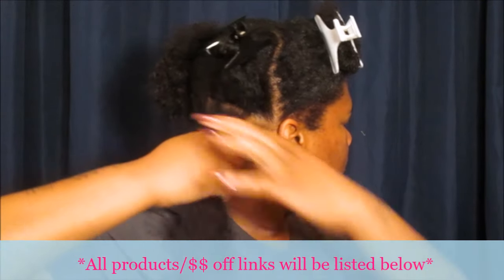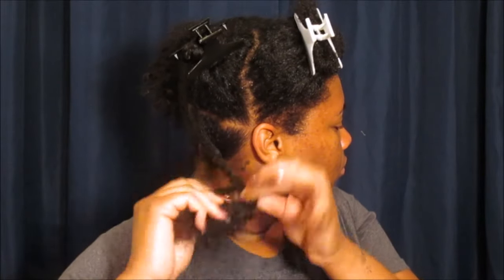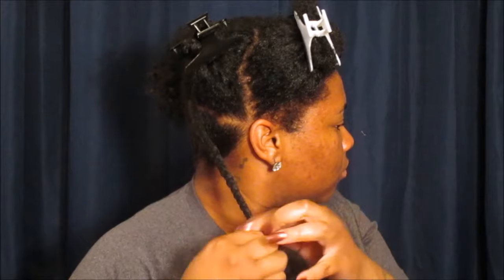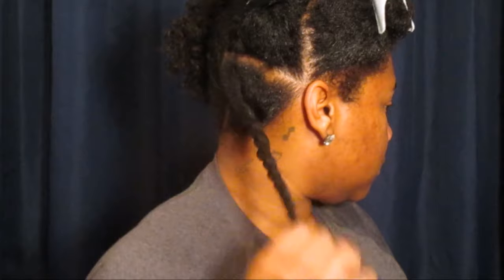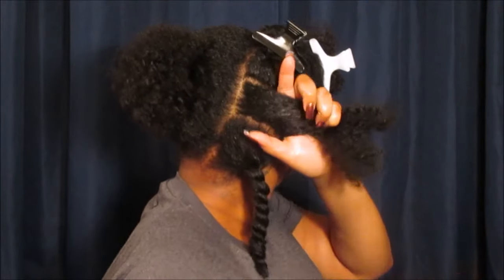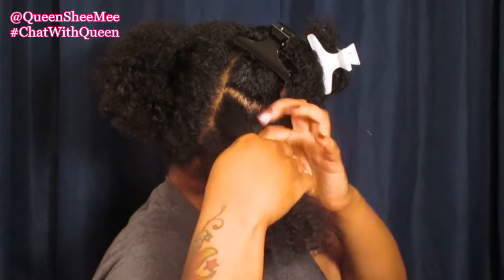We're going to split this section into two even sections and then go right ahead and begin the two-strand twist. Once you get to the ends of the twist, definitely make sure you coil it on itself so that way the twist will actually hold. My twists look juicy and rehydrated! So again, we're going to go in with another section — work the water in, apply the Wake Me Up Curl Refresher, work it in, then detangle from ends to root, and begin the two-strand twist. Simple, right?